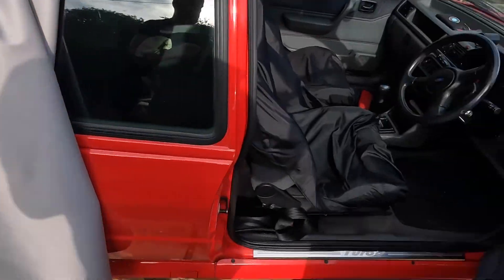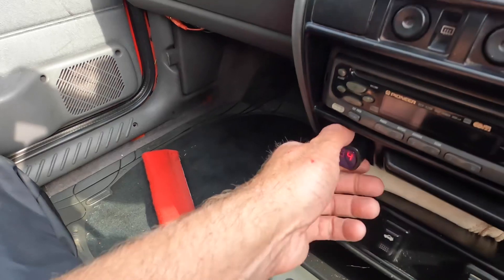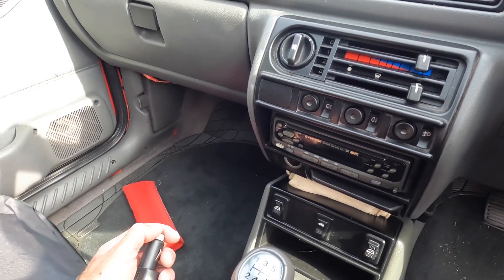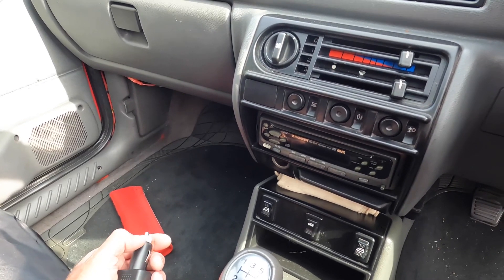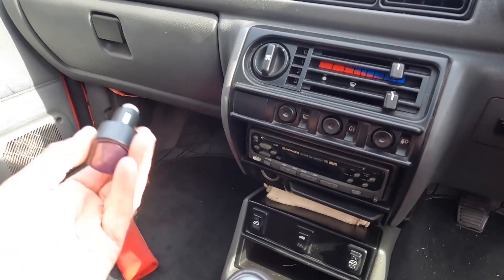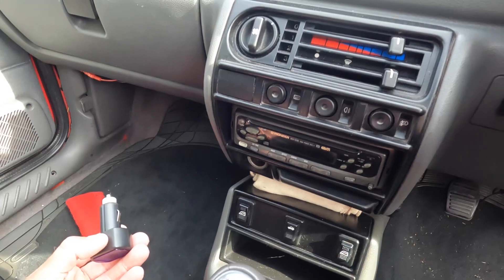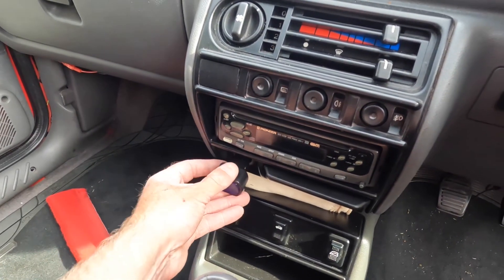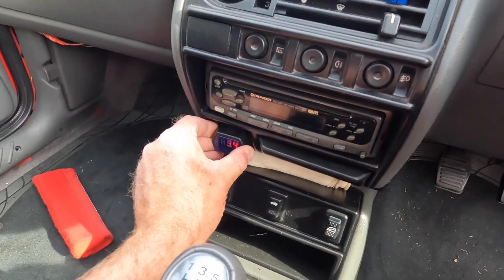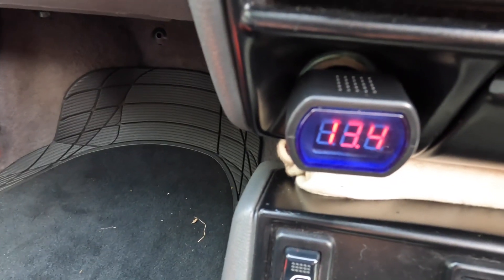On the day I took the car off charge, which was probably Monday, I put this on solar charge Monday night. I used one of these voltage checkers and the battery — a brand new battery, two to three months old — was saying 12.7 volts. After one whole day of sunshine on Tuesday, this is what I'm seeing: 13.4 volts.